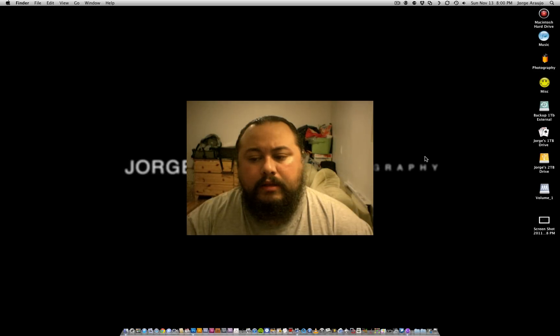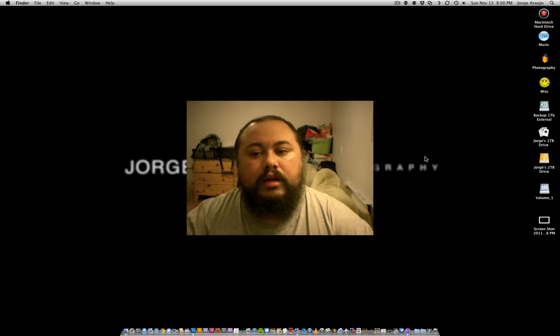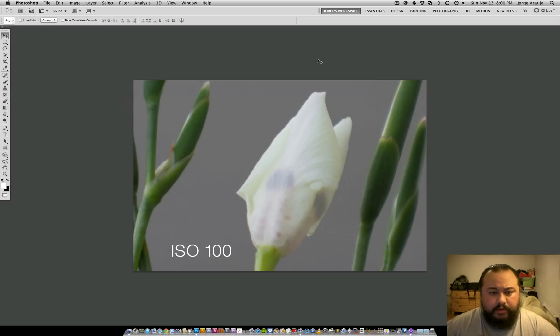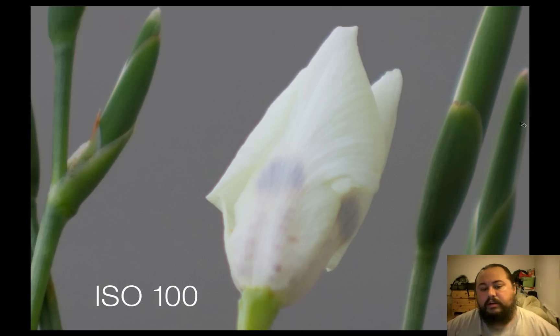I cropped into the picture a little bit so we can see it full screen on my computer at 100%. I won't go over 100% for this, because I think it's ridiculous — you'll never see it bigger than that unless you're printing enormous banners. I didn't correct the files at all; I just wanted to bring them straight in from the camera for an accurate test. All I did was label the ISO. So here it is at ISO 100 — there's no noise at all.